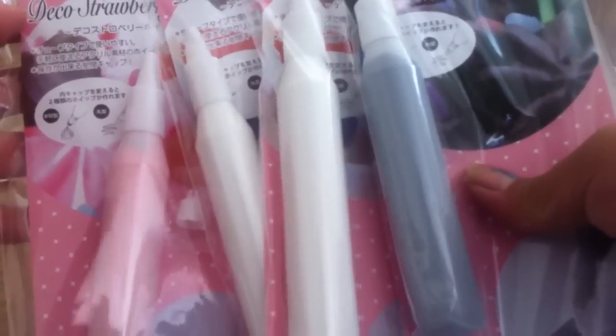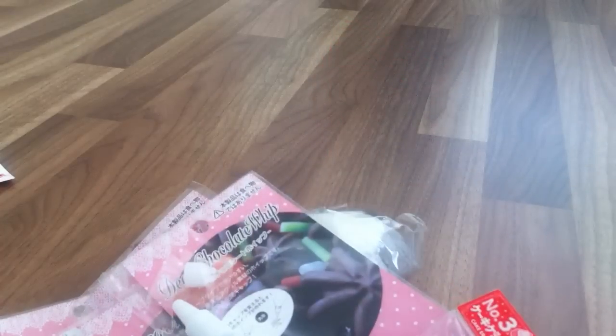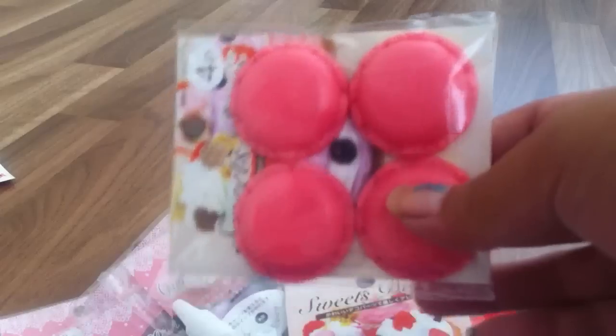I found a store that has deco stuff. So I have strawberry, two whites, and chocolate deco whip. I have this cupcake eraser, pearls, macarons, and ice cream scoops.